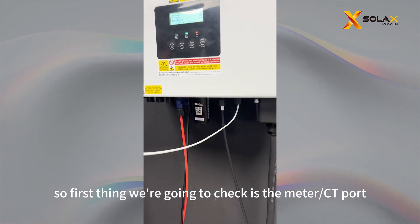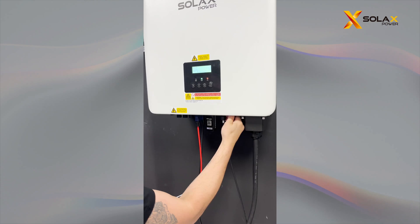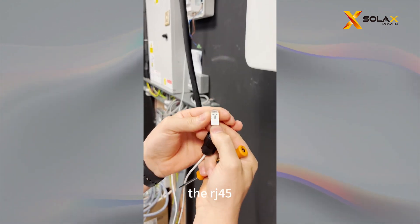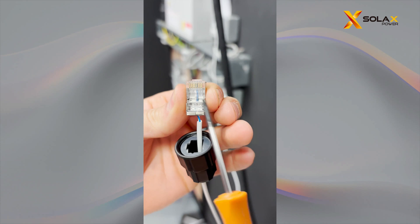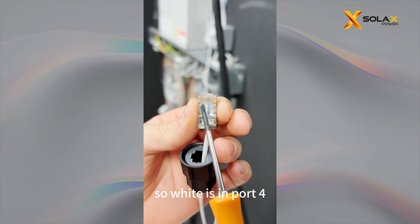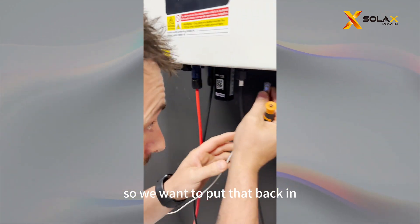So the first thing we're going to check is the meter CT port. Make sure the RJ45 is facing towards you. From 1 to 8 you can see the port. We are using port 4 and port 5 — white is in port 4, blue is in port 5. So we're going to put that back in.